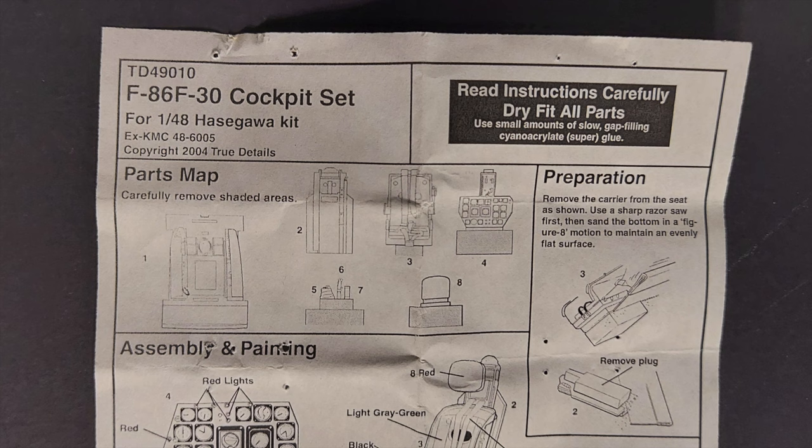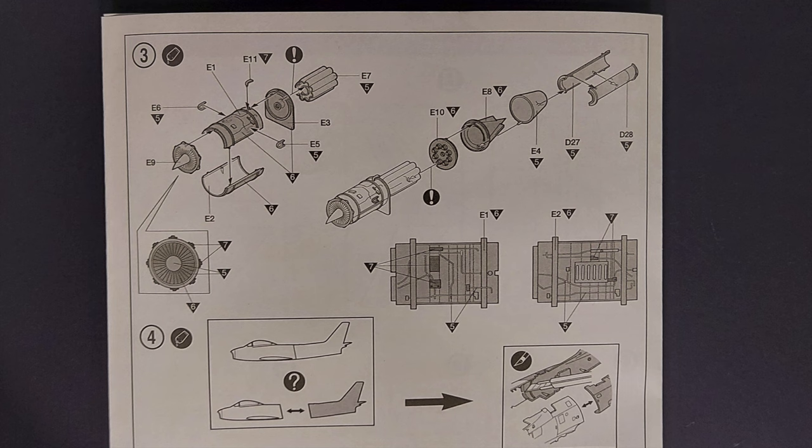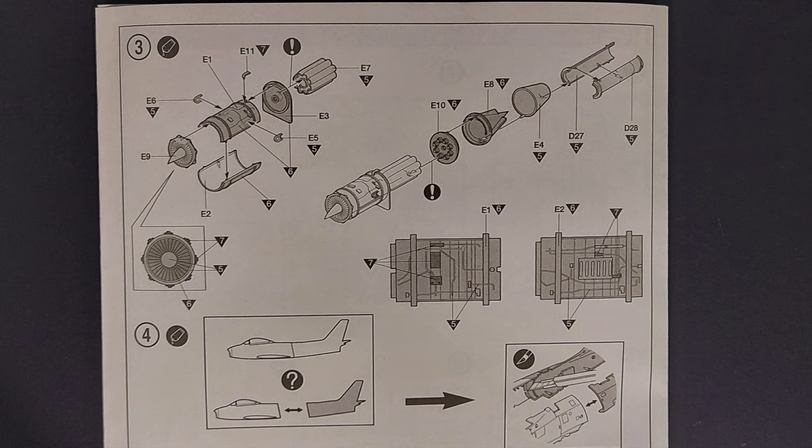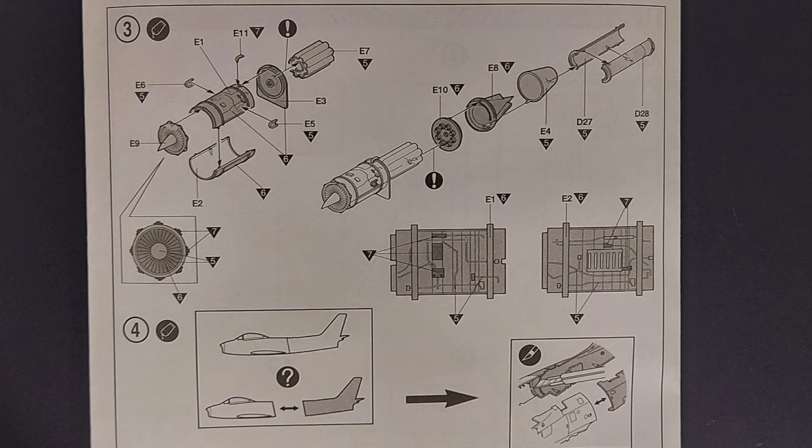This part is actually designed for the Hasegawa kit, so I don't plan on using all of the pieces — but definitely the seat and the instrument panel. Step three has you assembling the jet engine, and I would really suggest making up your mind at this point whether you're going to pose this kit opened up with the engine on display or closed up, then make your painting and assembly choices accordingly.